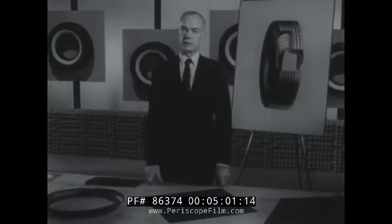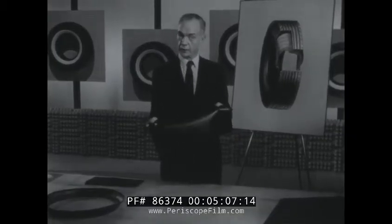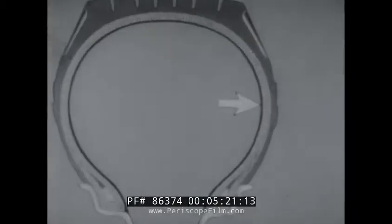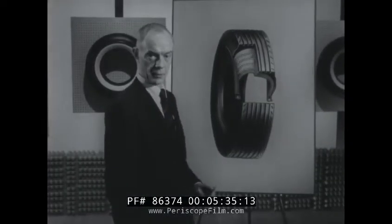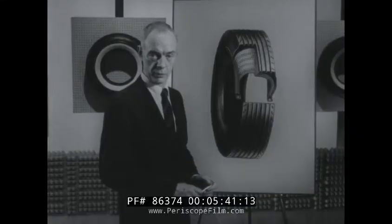Probably the greatest single advance in tire safety since the invention of the pneumatic tire is the tough, airtight butyl inner liner, which replaces the tube in a tubeless tire. A double layer of this special rubber is permanently bonded to the tire carcass from bead to bead. If a few cords are broken by a severe impact, the flexing action enlarges the break. Eventually, a small hole may appear in the inner liner through which the air escapes slowly. The same holds true with a simple puncture, such as a nail or a piece of glass. There is no sudden flat, as there would be with a tube.